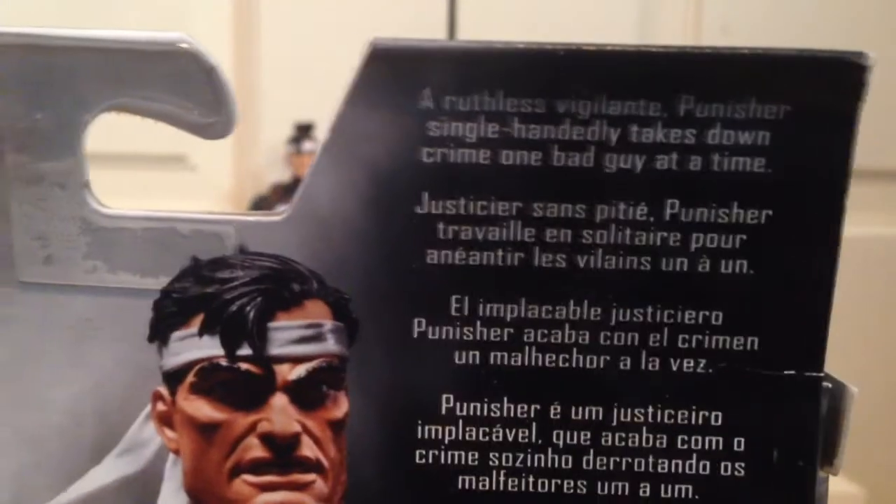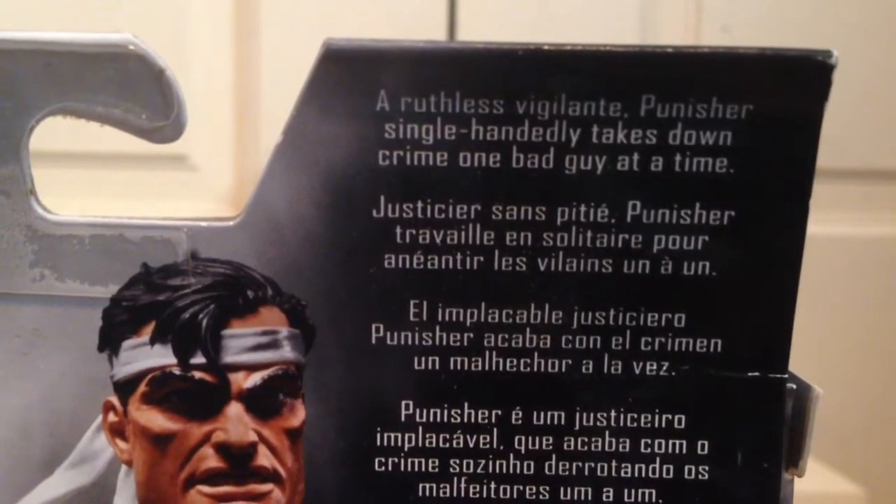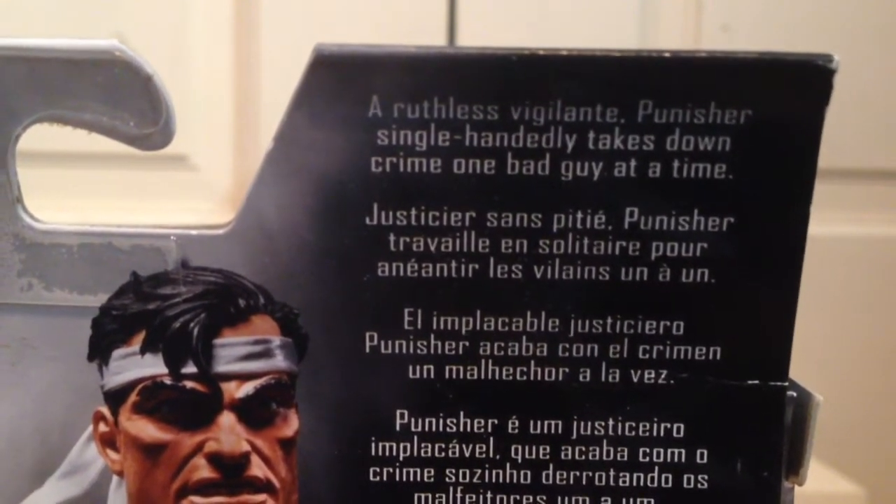On the side we have some art of the Punisher, same thing on the other side, and then on the back we have a really cool picture of the Punisher posing. And it says: a ruthless vigilante — Punisher single-handedly takes down crime one bad guy at a time.